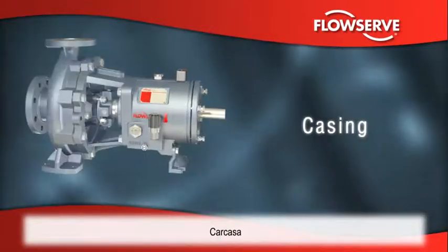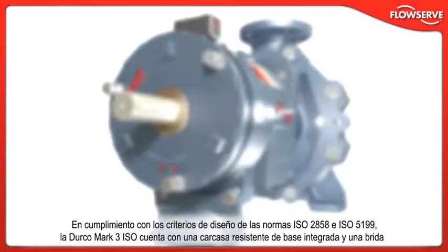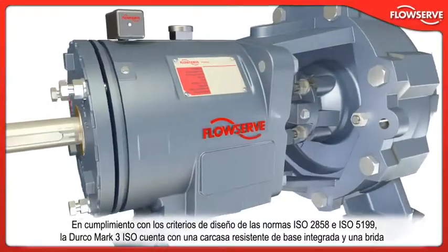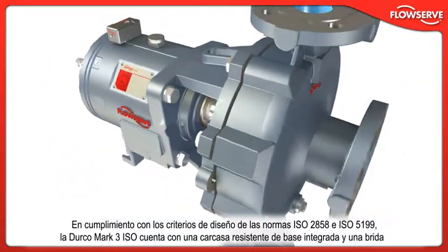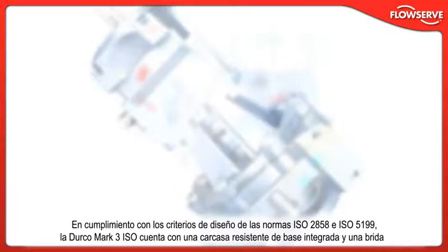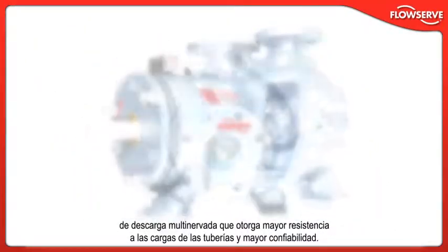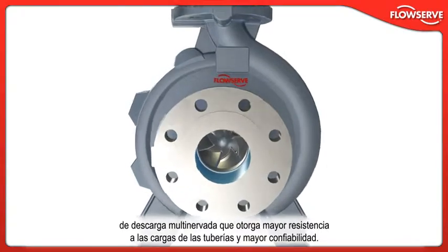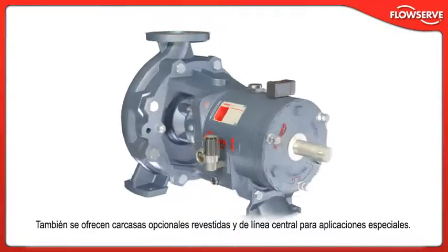Conforming to ISO 2858 and ISO 5199 design criteria, the Durco Mk3 ISO boasts a heavy-duty casing with an integral foot and a multi-ribbed discharge flange for superior resistance to pipe loads and improved reliability. Optional jacketed and centerline casings are available for special applications.